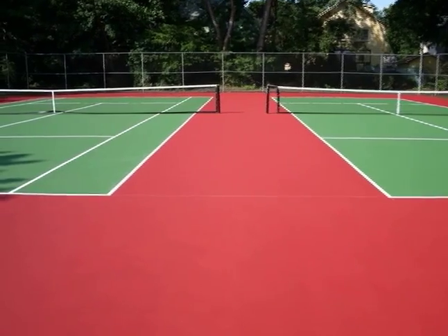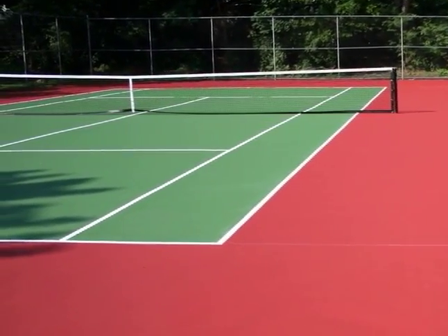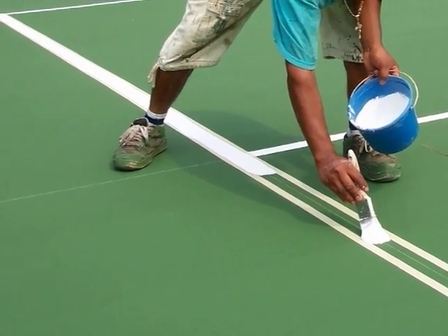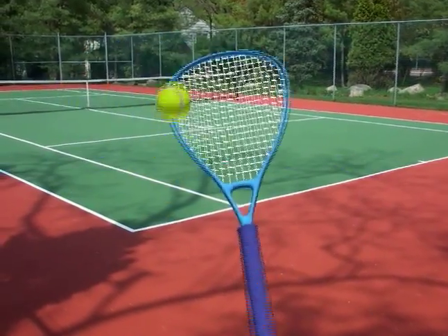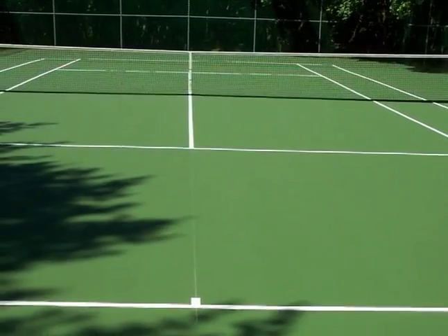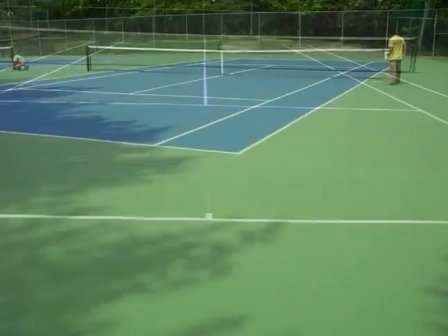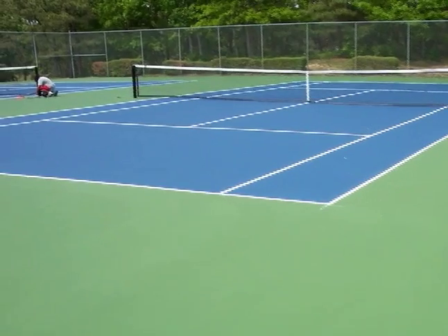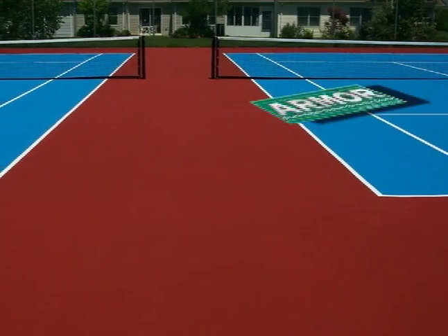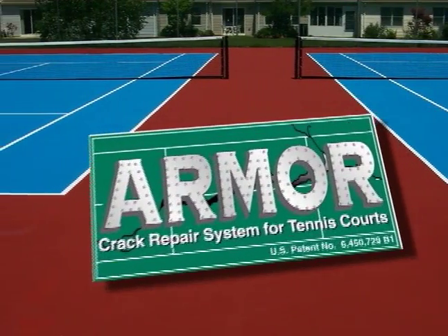The Armor is worth the additional cost, and all the athletes seem happy with the surfaces. Although your tennis court is technically still cracked, the filled cracks are now hidden beneath the Armor Repair. After the court is completely repainted, the Armor Repair is virtually invisible. The Armor Crack Repair System has successfully kept repaired structural tennis court cracks from reappearing on the surface of tennis courts since 1993.